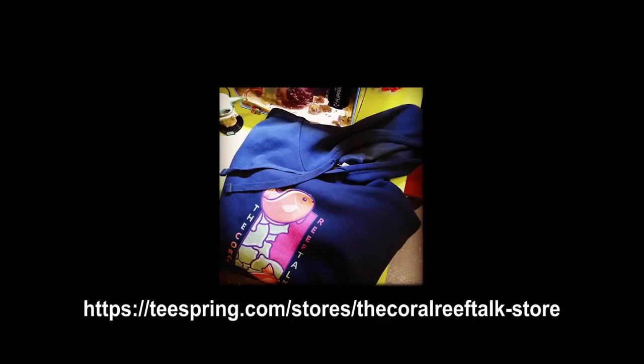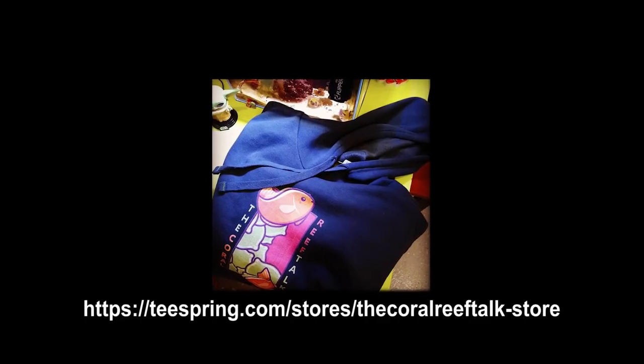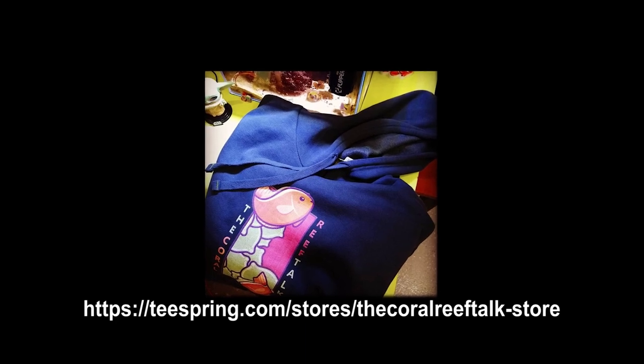That's it for this video — thanks so much for watching. If you enjoyed it, please smash like on this video. If you're not subscribed already, hit that subscribe button and check the bell icon. Make sure you're subscribed and I'll see you in the next video. And pick up a Coral Reef Talk hoodie today — I'll see you next time on the Coral Reef Talk.